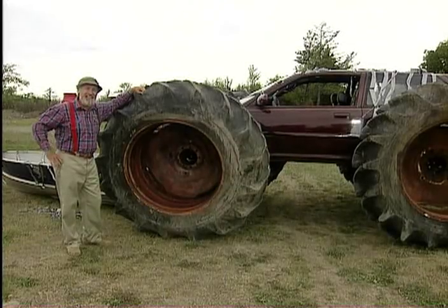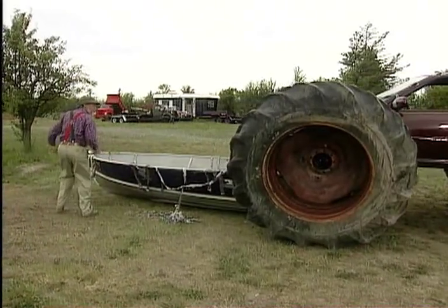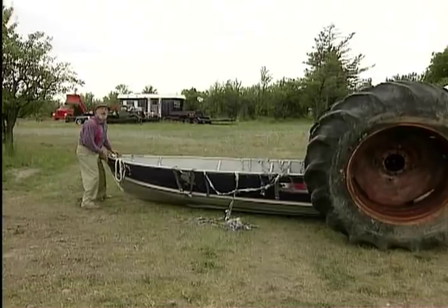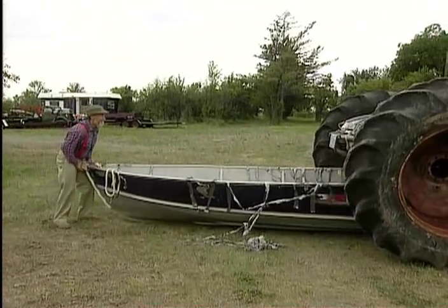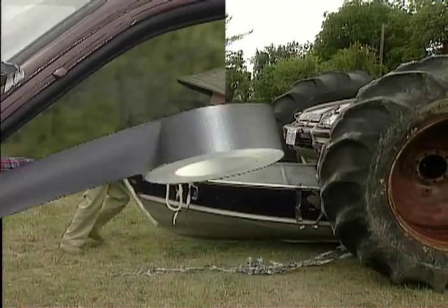You're already at the idea now, aren't you? And all I have to do is slide the boat underneath there, and I'll be able to carry it safely and easily to my predetermined destination. It's not a tractor trailer — it's a tractor and a trailer.